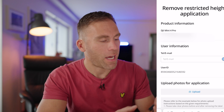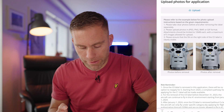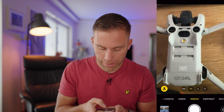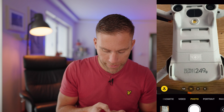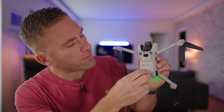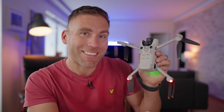Scanning the QR code takes you to the 'Remove Restricted Height' application on DJI's website. Fill in your email, then take a picture of the drone showing the C0 label still attached, and then take a second picture after the label has been removed. Let's take the first picture with the C0 label visible — and now let's remove that label together.